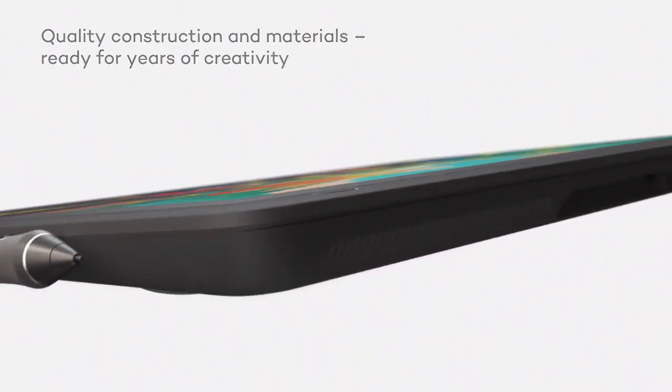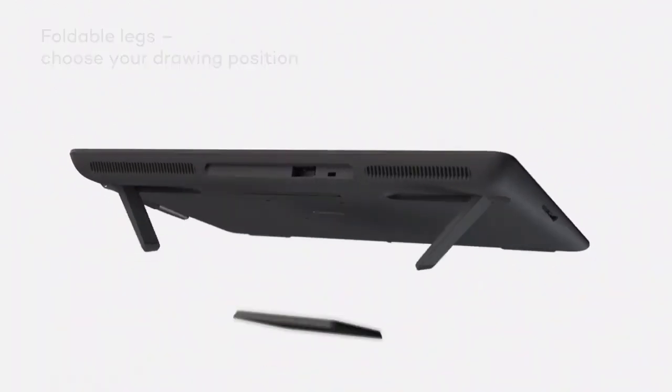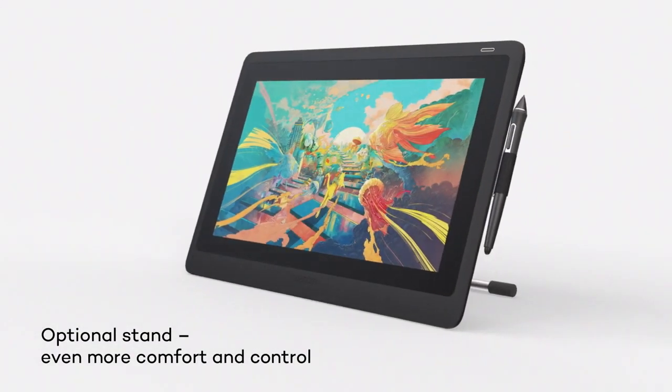While the tablet needs to be connected to a computer and is compatible with both MacOS and Windows, it does face some limitations, such as the lack of compatibility with Android devices and Chromebooks. However, its performance and precision make it worth the investment, especially for those serious about taking their 3D creations to the next level in Blender.